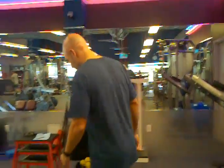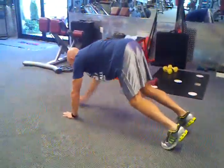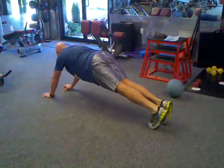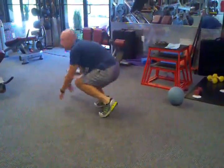The main key is you want to keep your abs braced the entire time. You also don't want to round out your shoulders. So it looks like this. And that's the inchworm.